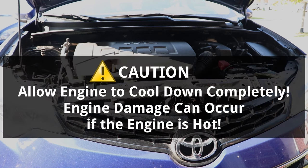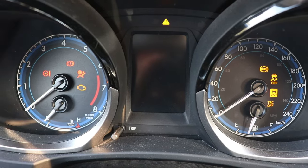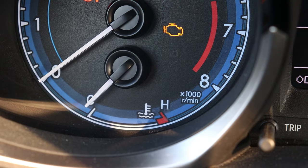Before working on the cooling system, the engine must be allowed to cool down completely first, which takes about 4 hours depending on the outside temperature. To check if the engine is cold, turn the ignition to on without starting the car — all the lights on the dashboard should light up and the temperature gauge should stay all the way down.